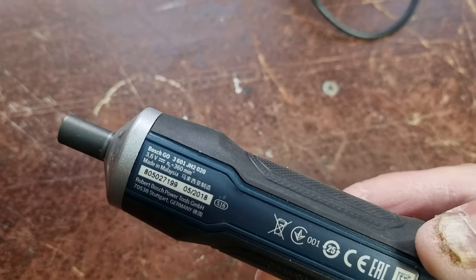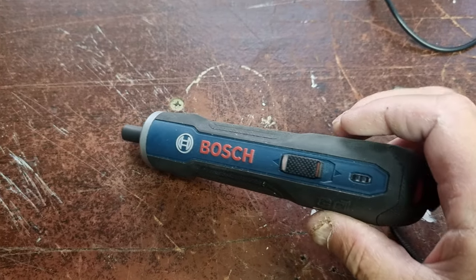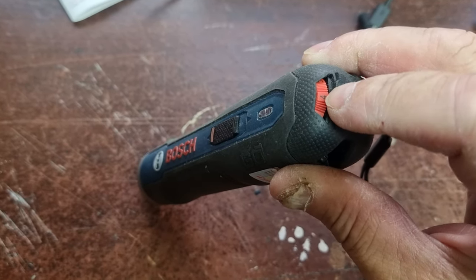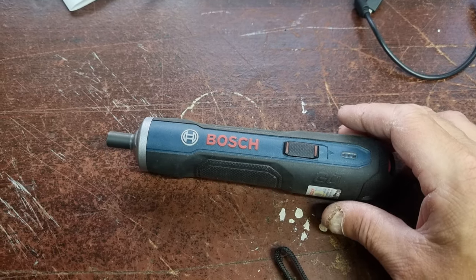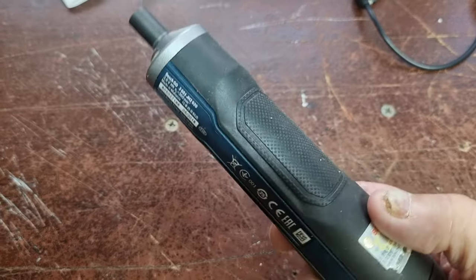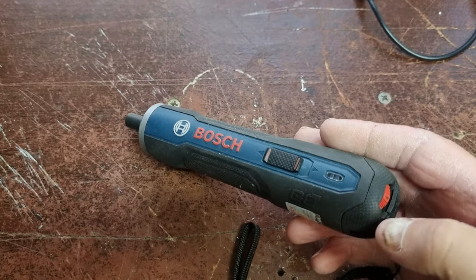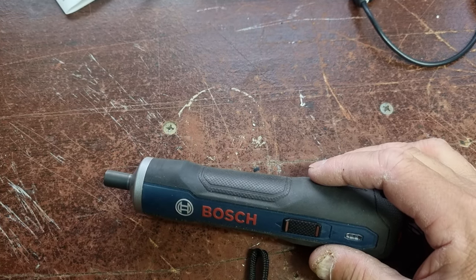So it's the Bosch Go — pretty handy tool for bikes mainly because you've got the torque setting back here which you can adjust, so you don't ever strip your threads. Handy if you've got a lot to do on a bike. You can also set it up to six and it'll fire screws into wood no problem at all.